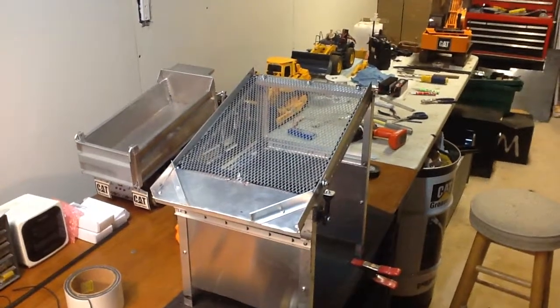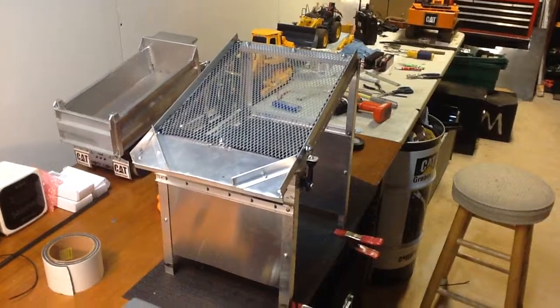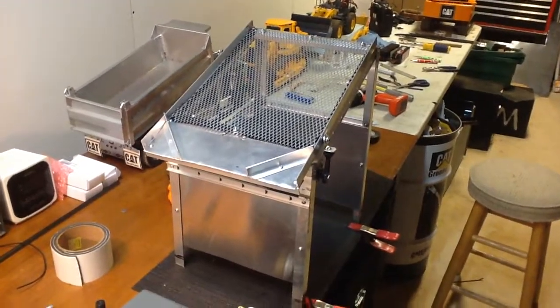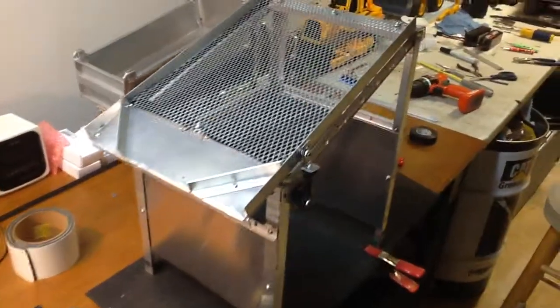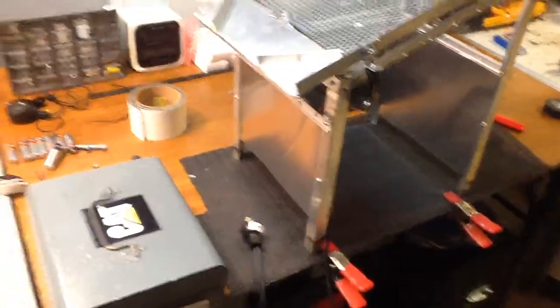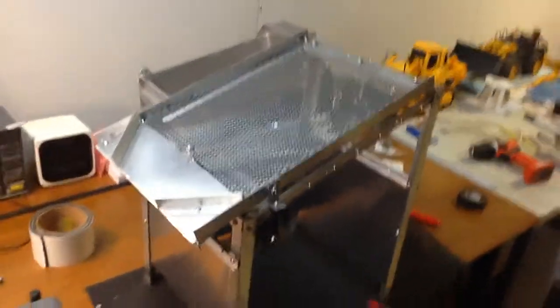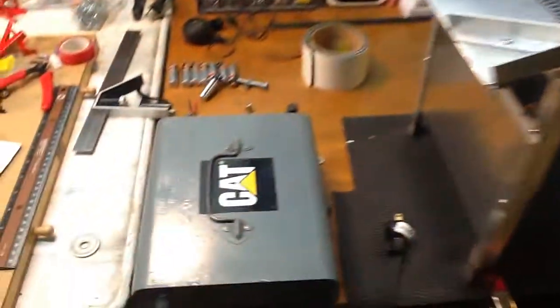Hey everyone. The weather hasn't been the greatest lately, and I got a chance to get back on the screener trying to improve things. My new speed controller showed up, so I've been doing a little tweaking here and wanted to show a little video of how this thing works. I was going to do this in the backyard, but thought I'd check it out in here.